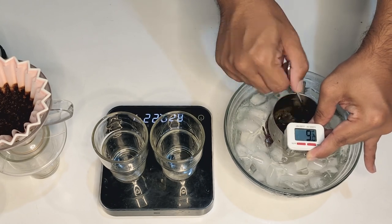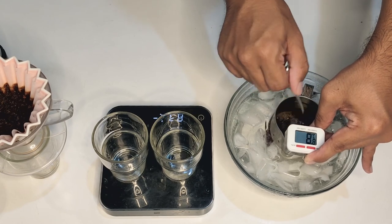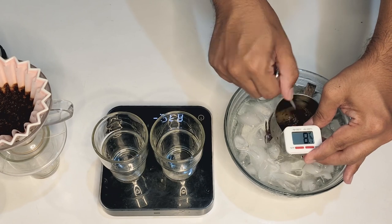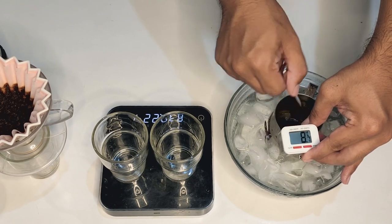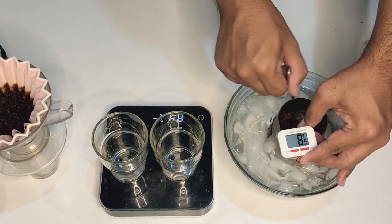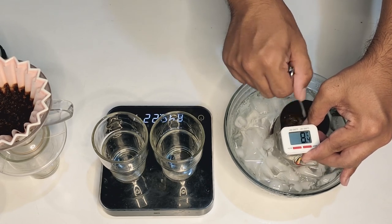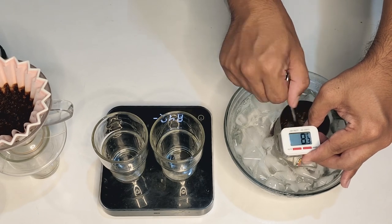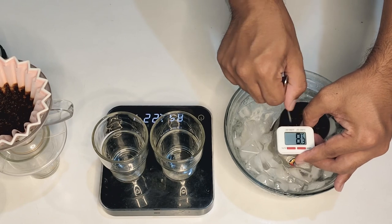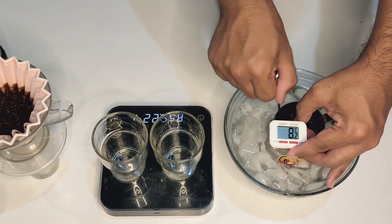You'll notice there is a lot of ice in this ice bath. I've been very careful to use filtered water with the ice, and the brew water was also filtered water, being careful not to contaminate it in any way. The pitcher is also very clean. So when you're done with this, reuse the water — put it in a pitcher, pop it back in the fridge, and use it for drinking later on.